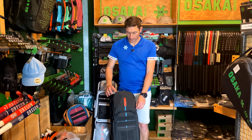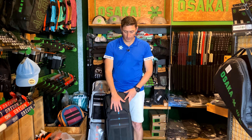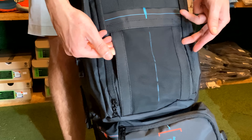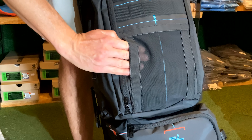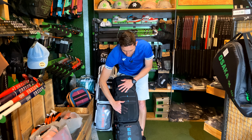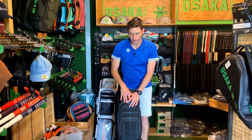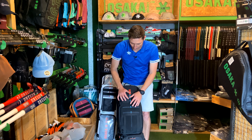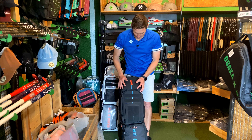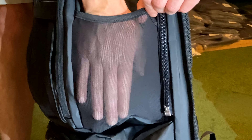As we move further down, an important thing to note is this little pouch — it used to be a kangaroo pouch on the previous range. That's now been replaced with some mesh, and this is great to put your glove in. Gloves often get quite smelly — they get wet, and if you don't store them outside of your bag, it can contaminate your clothing. It's nice to be able to put your glove in this little pouch, which makes your clothing smell a lot better.